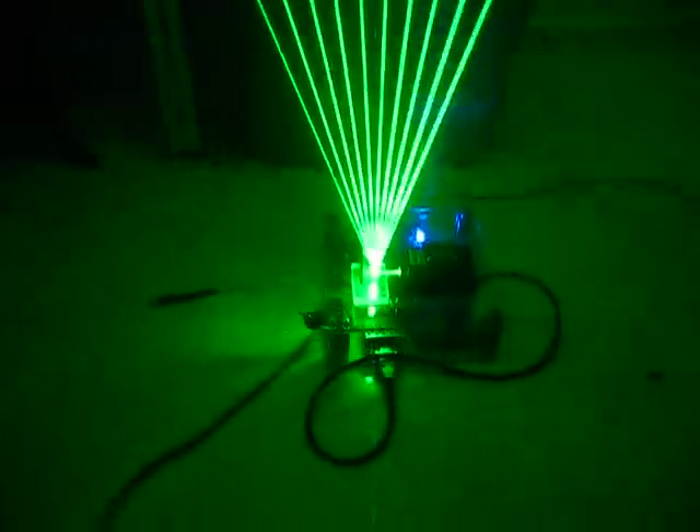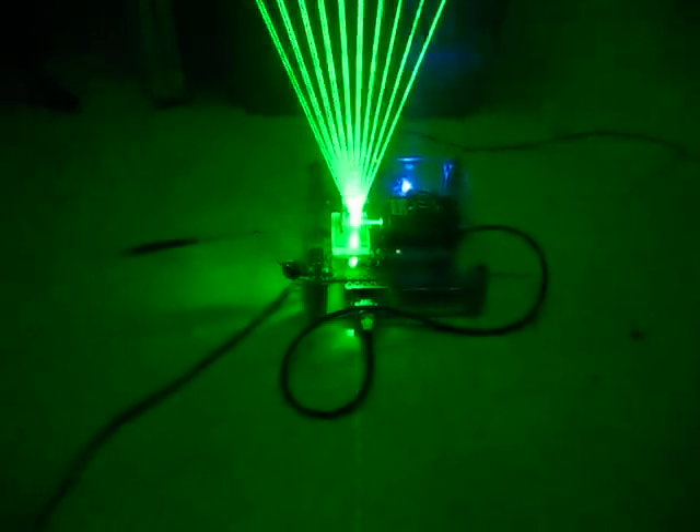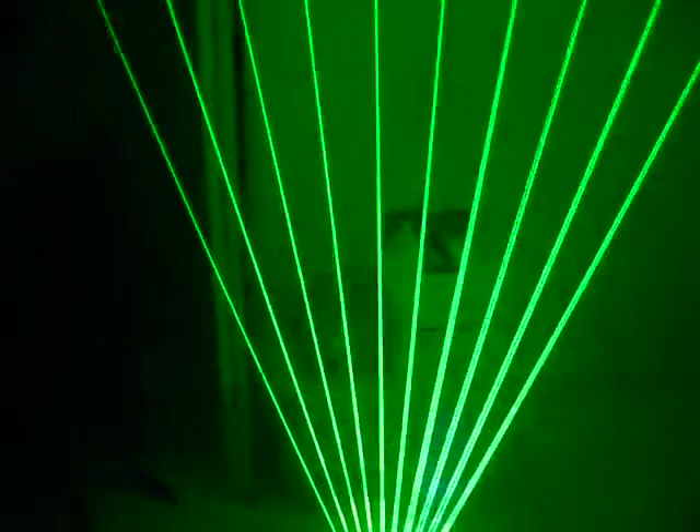As you can see, it's pretty much in a nice small little case. Powered off the 120 volt mains.